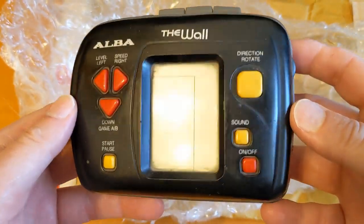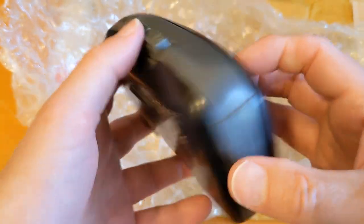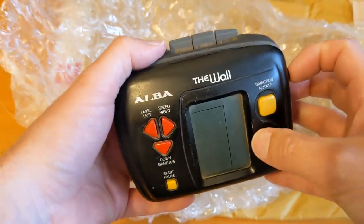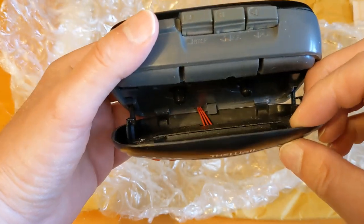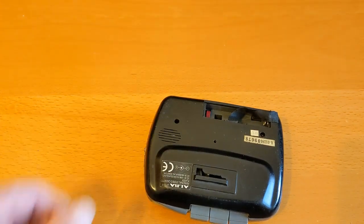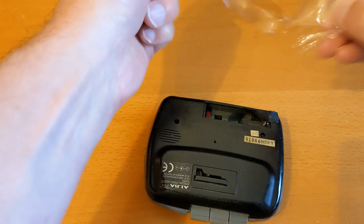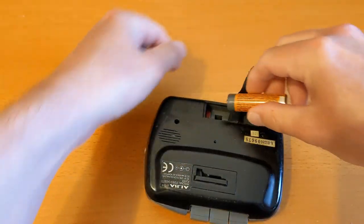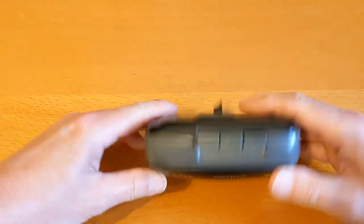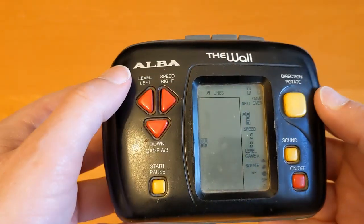It's a Tetris-like game on a walkman-style cassette player — horribly dirty, nastily made as well. This cost me the grand total of five pounds plus about three or four pounds postage — it was three pounds something postage.